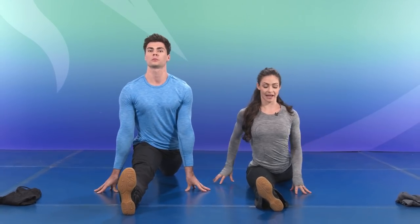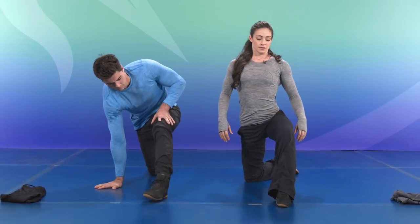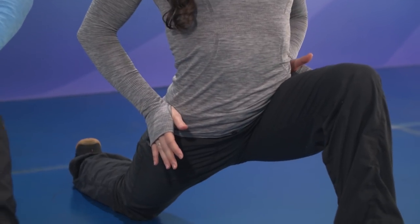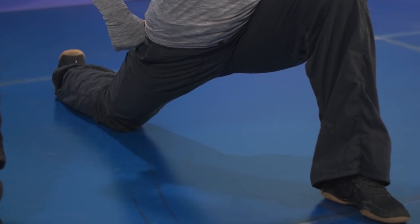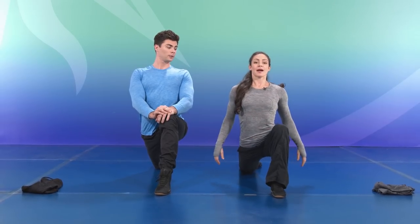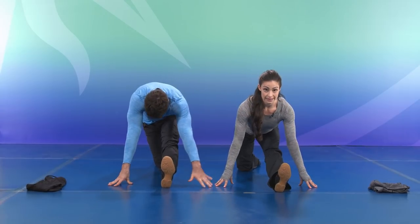Now you're going to follow us over to the other side — left leg forward. Once again, reminding you to keep everything in line, sitting straight down between the legs. You can intensify by squeezing that glute and staying long through that body. Always breathing. Sending it back to a hamstring stretch. Listening to the body.